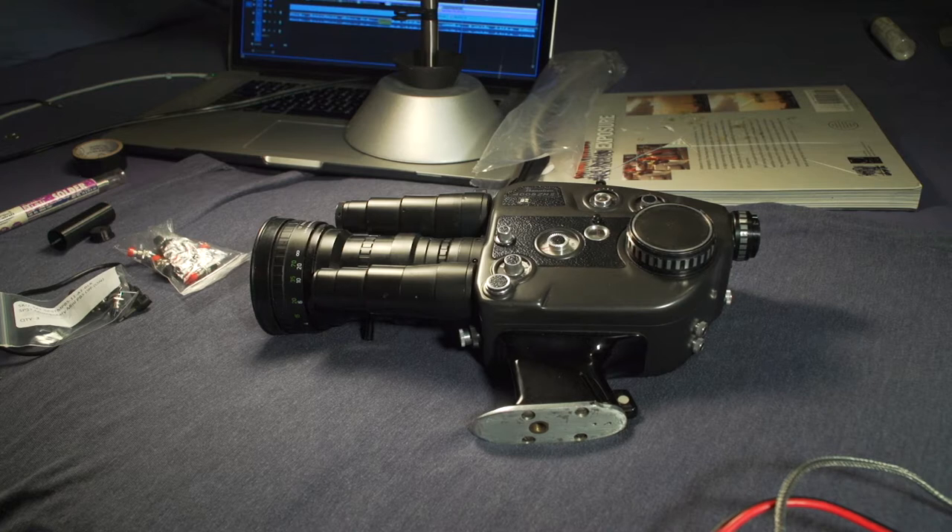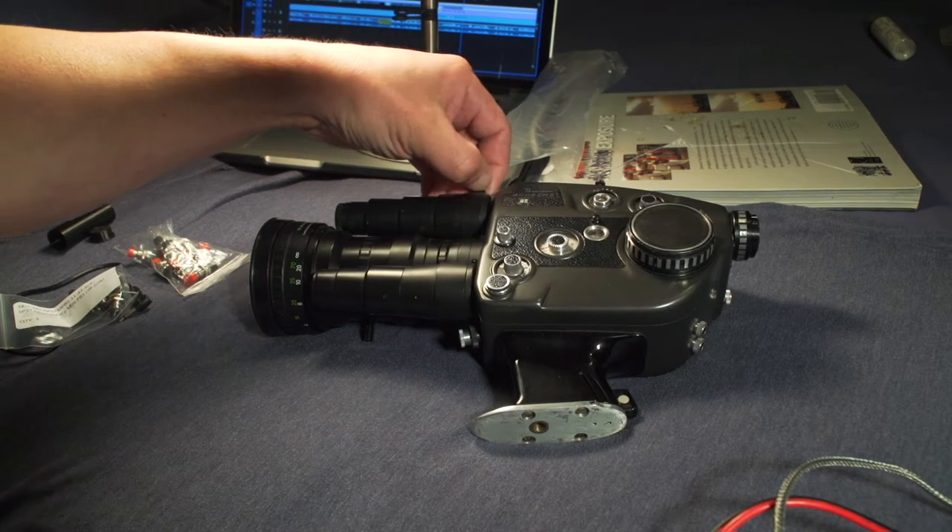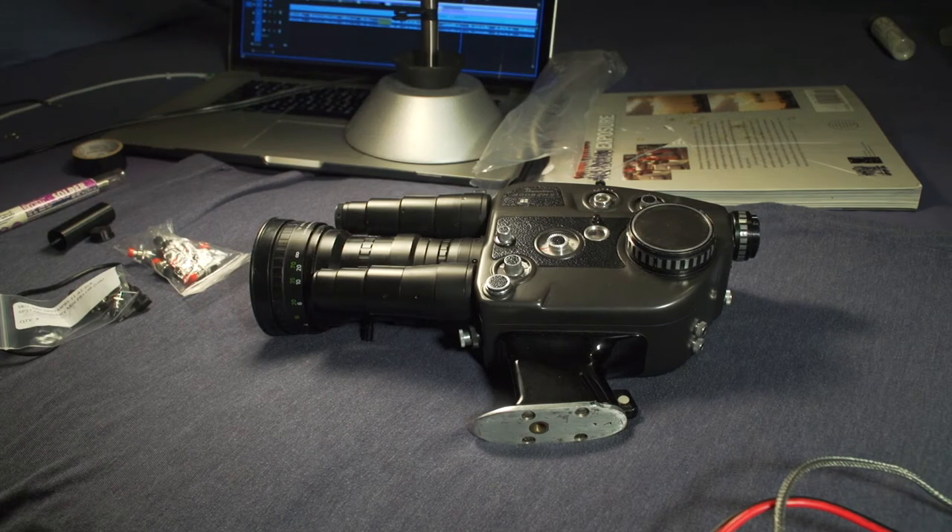Hey, what's up guys, welcome to another video of the Cinematography Lab. Ruben Arce here, and today I'm going to talk about remote controls for the 4000ZM Mark II. In my case it works as well with the original one, and I'm pretty much sure it would be the same with other models of the camera, like the Mark IV for example.